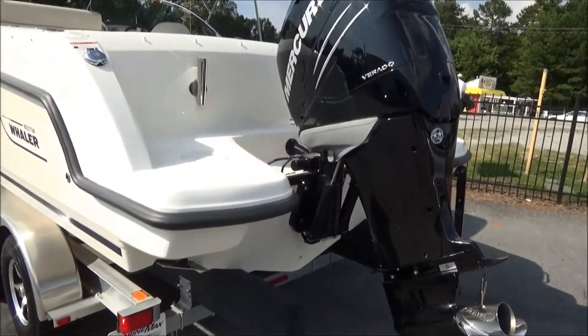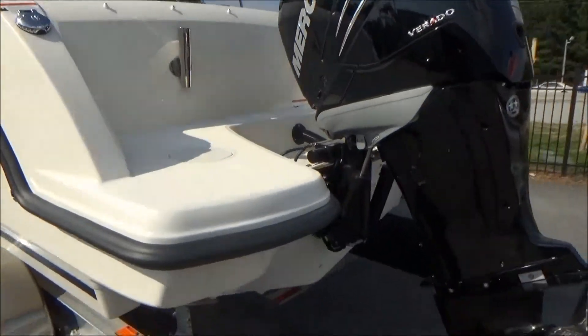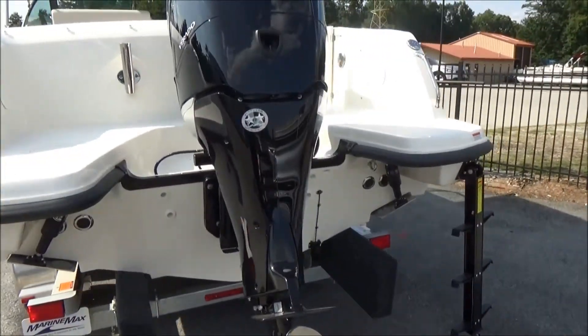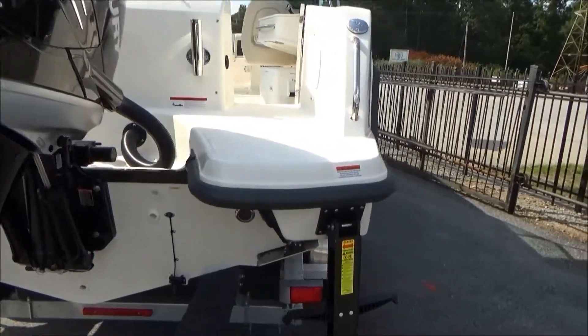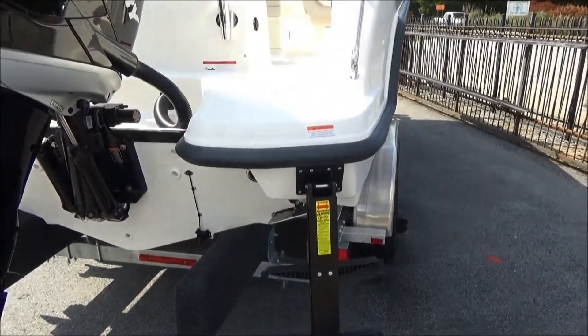You can see in the back it's got a large area to walk around the engine compartment. On this side we've got a really neat pop-out ladder that makes it very easy to board and disembark the boat.